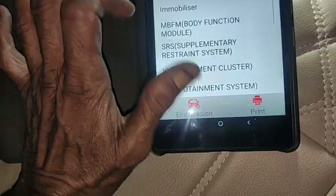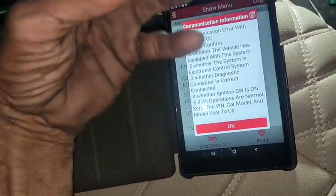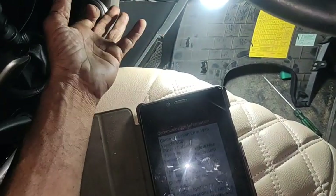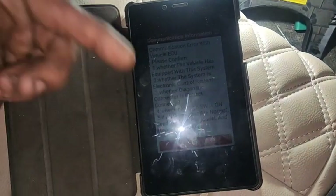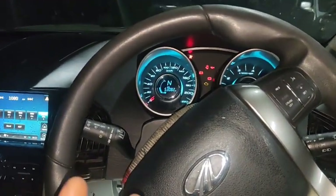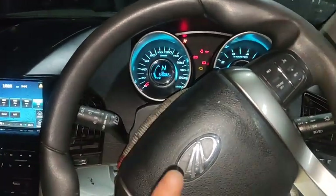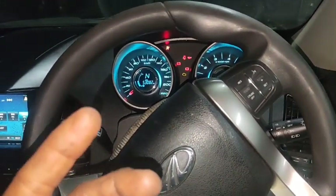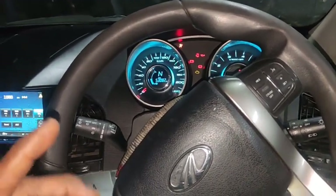Now we will scan the fuse and check the fuse line. In our first unit, we will check the fuse line. This will cover the airbag and the related device. The airbag is open, but if you have a battery box, you will have a chance to open the airbag.